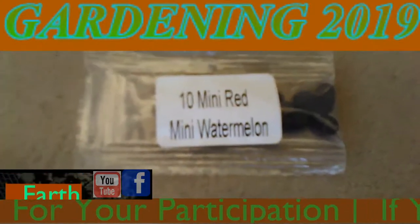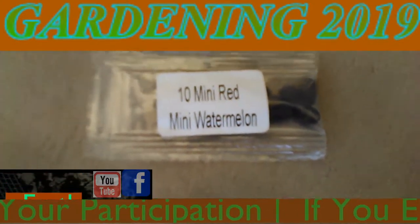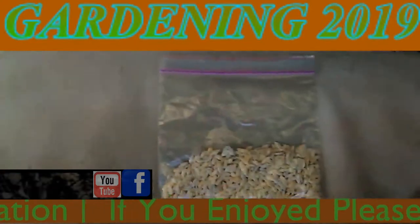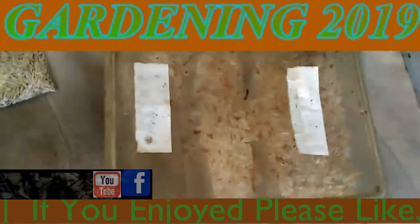Here are the ten mini red watermelon seeds that I will be planting in the garden. I'll go along with these three.